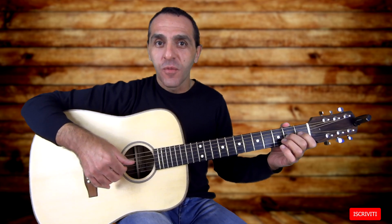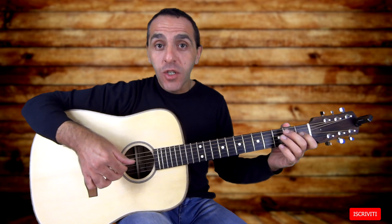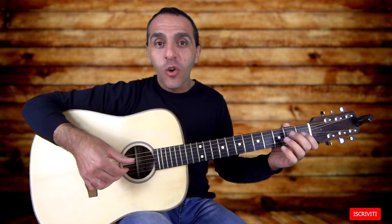Chi ama il fingerstyle e preferisce suonare con le dita può comunque eseguire questo esercizio, suonando con il pollice, con l'indice, con il medio sulle 3 corde coinvolte.